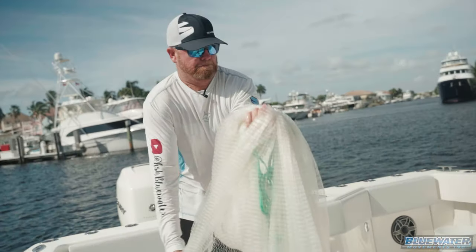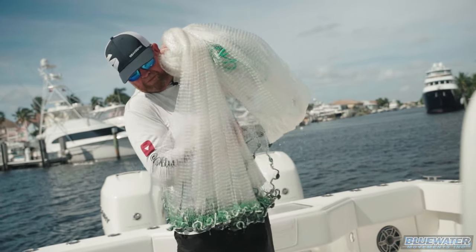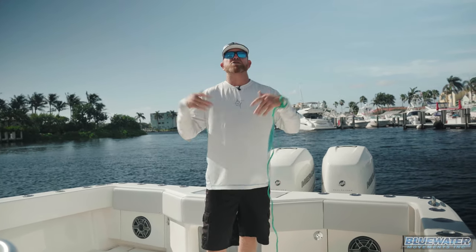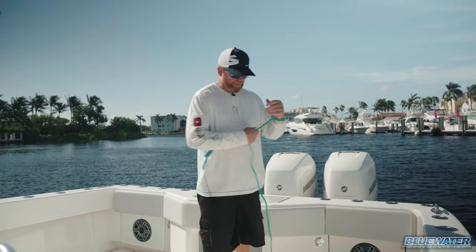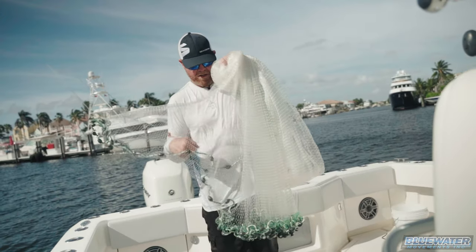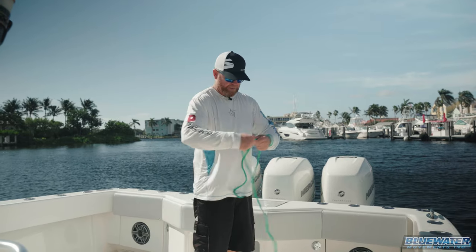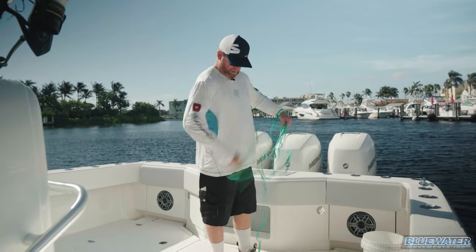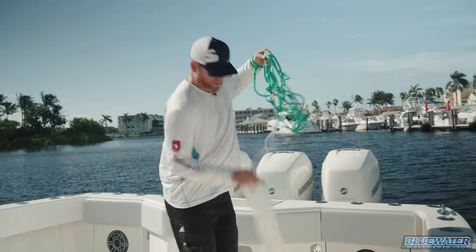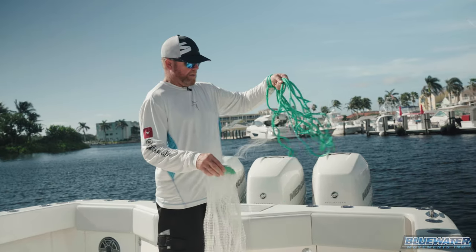The next step, we're going to show you how to properly load a net. So loading a net — once again, just the same way there's different types of nets, there's different ways to load a net. I prefer the over the shoulder method, which basically takes the lead end of the net and breaks it up into a third, a third, and a third. In the first step, you've got to coil up this line here. You've got to make sure, of course, that there are no knots in it. So I've got the throw line coiled up properly in my hand.